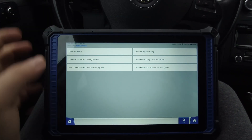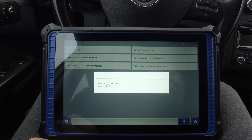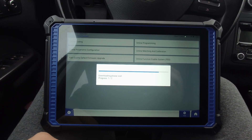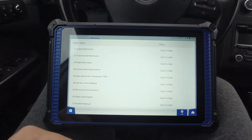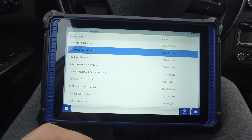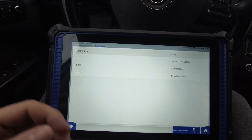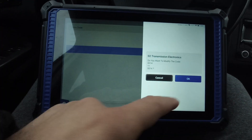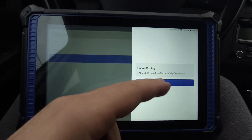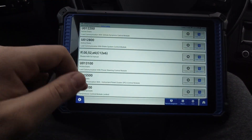I cannot make online coding either. If we go and make this procedure it connects to the server and tries to get the data. Let's click on the transmission control unit. This is the coding it will give you — possible code one. The first procedure said it was coded, but let's see what happens. These are the faults.